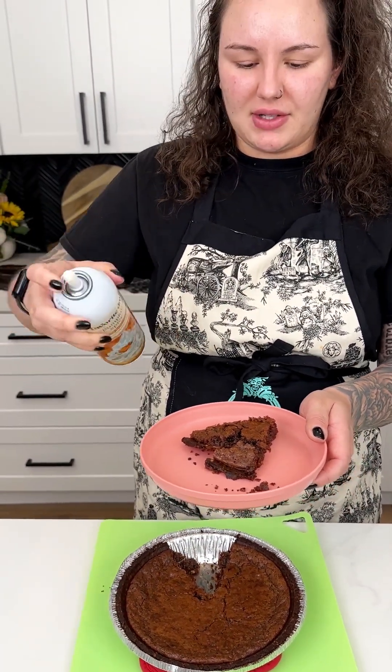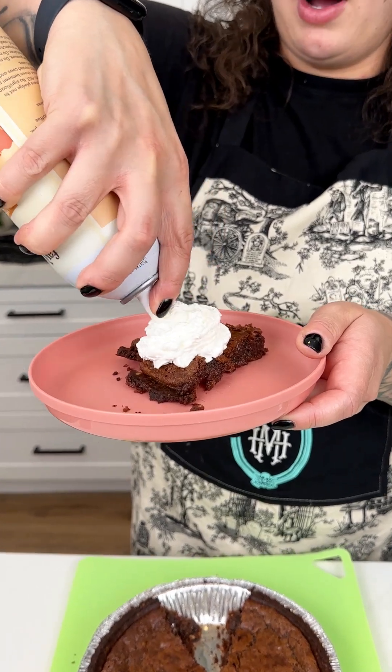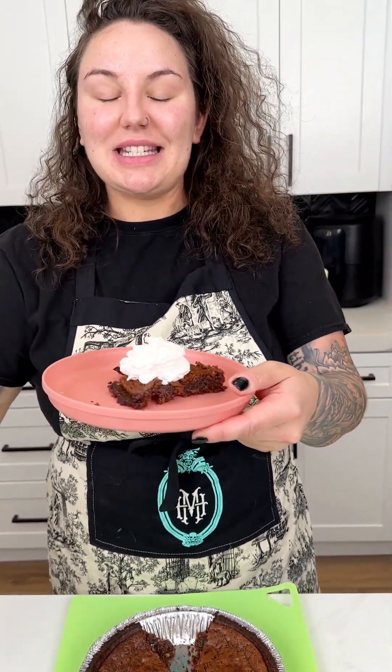We need some whipped cream of course! How decadent and delicious does that look? I let it cool, so we're going right in — I want some whipped cream. That's just like the perfect bite. It's really, really good — you gotta try it!